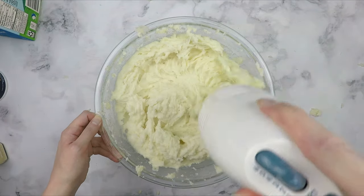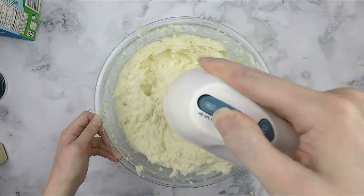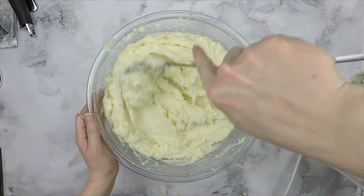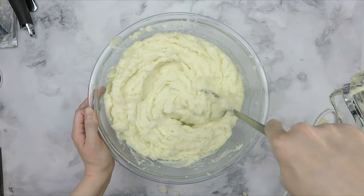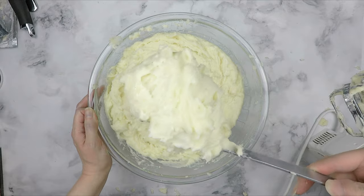I ended up using 8 ounces of cream cheese, 4 tablespoons of butter, and about a half to 1 cup of milk. Once the potatoes thin out, I like to transition to using a mixing spoon. And you can see here that we have some beautiful, thick mashed potatoes.